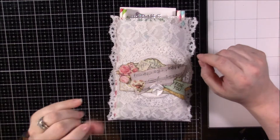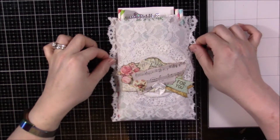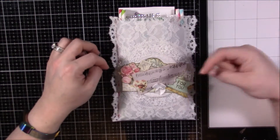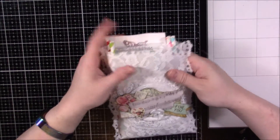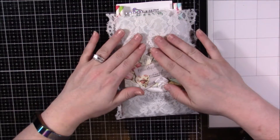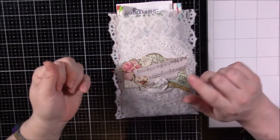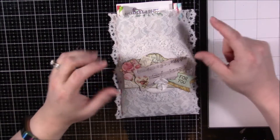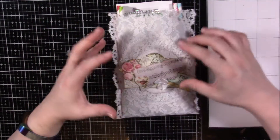Hi guys, back today with a quick swap share. This is from a swap I hosted over at Creating the Crafty Life, and my partner was Jermaine — I'll try to link her down below. The swap was called Bag of Bling, and what we had to do was decorate a bag — lace, muslin, paper bags, canvas, whatever — and use a little dimensional embellishment, a sentiment or photo, something along those lines.